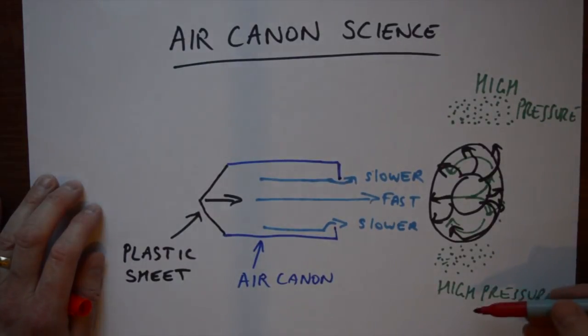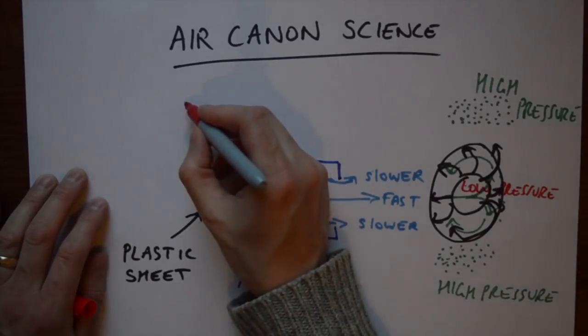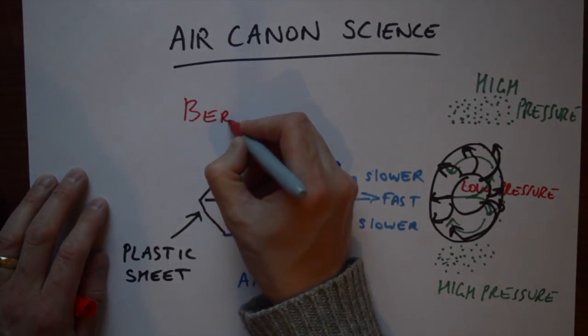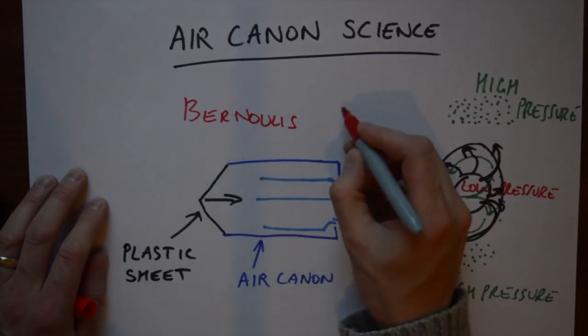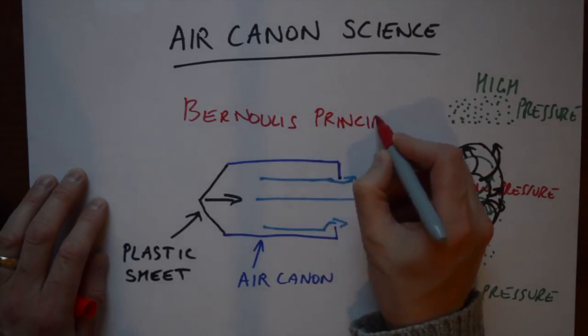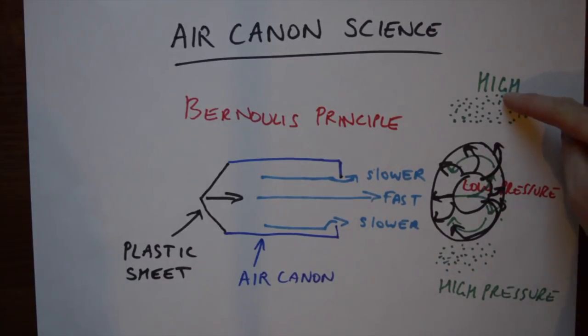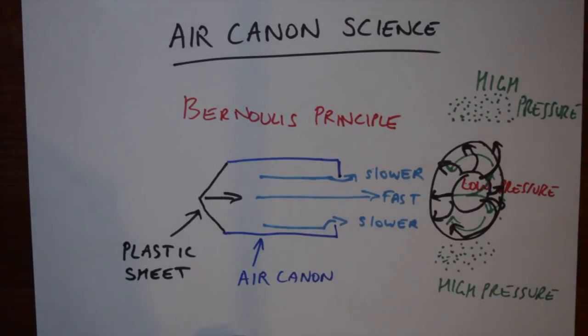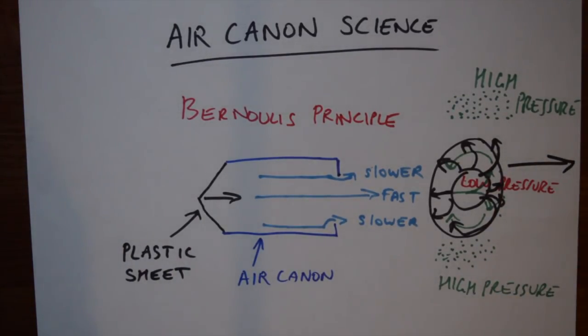The air is rolling back on itself and that's how we see the puff of smoke like a doughnut. Regions of high pressure and low pressure is called the Bernoulli effect, or the Bernoulli principle. When air is moving fast it has a lower pressure and when air is moving slower it has a higher pressure. This is what helps an aeroplane wing create lift, with the movement of the torus going from left to right as drawn.